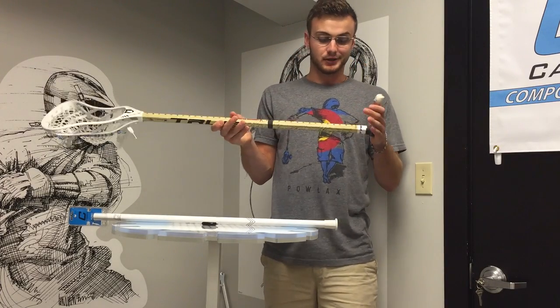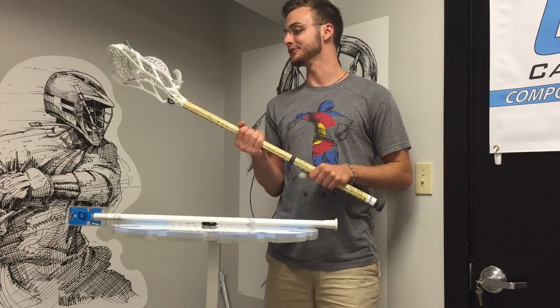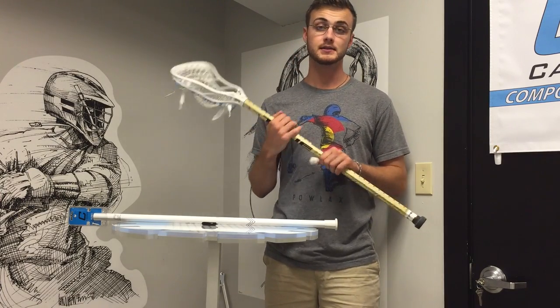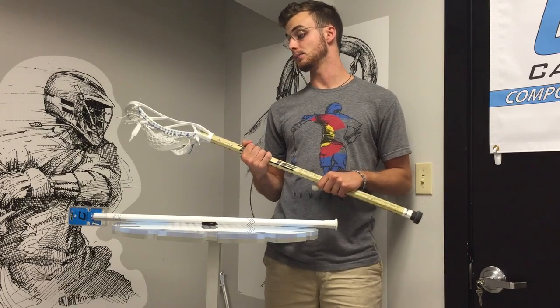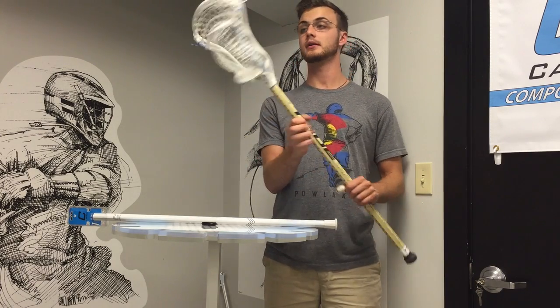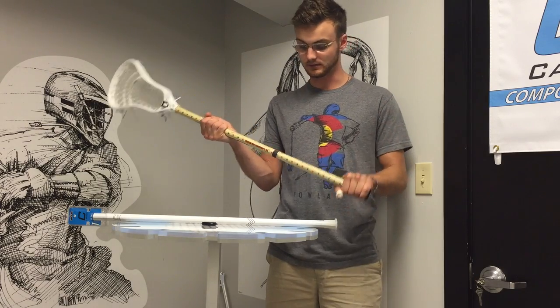Awesome looking shaft, got that cool old school paper look. I threw this shaft on a bunch of different heads — a bunch of low whip heads, a bunch of high whip heads — ended up really working it in with a Brian King with that hero mesh pattern that really whips, just so I could really test out the flex of it.